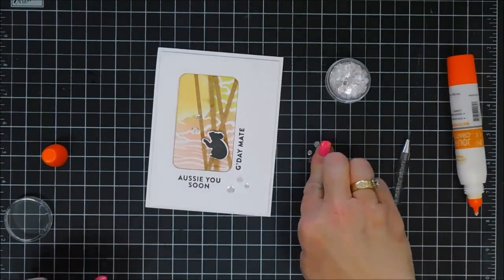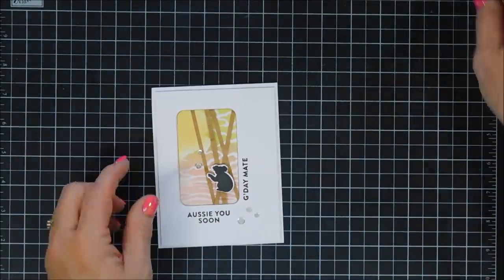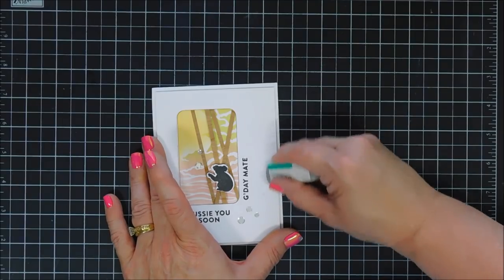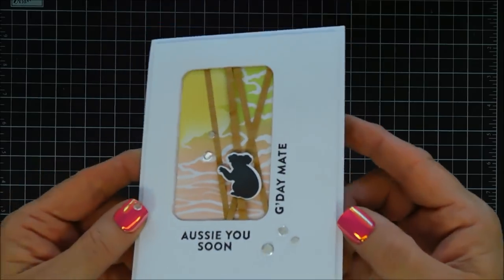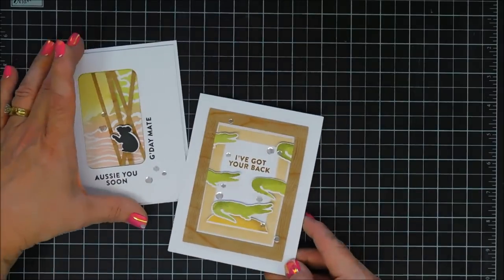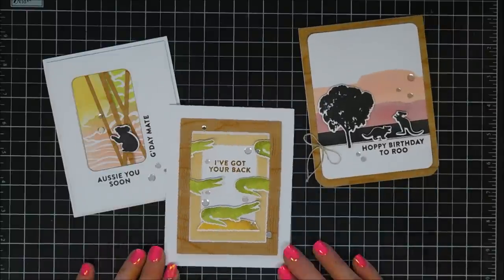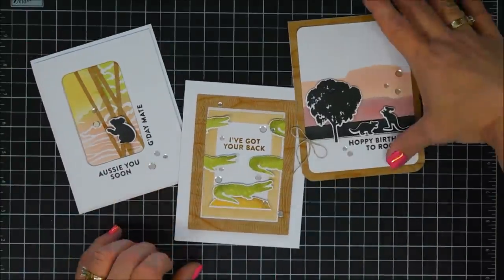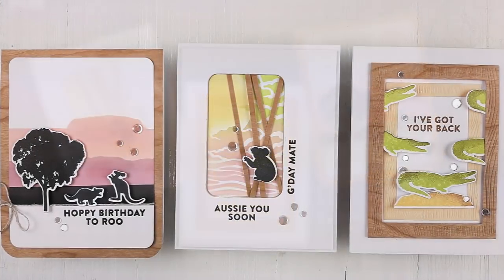That finishes off card number three. These are the three projects I made today with the Hero Arts My Monthly Hero Kit for April 2020. It was so worth the wait — such a fun kit. I love the sharks in there too; if I had time I would have made one with the sharks. I hope this gives you some ideas on how to use it. Thank you so much for joining me — I wish you a fabulous day and we'll see you again real soon.